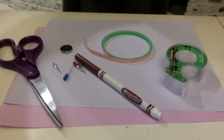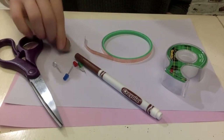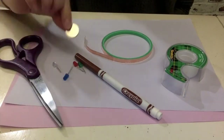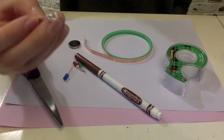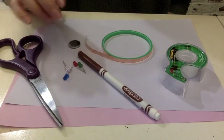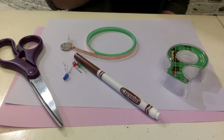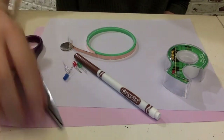For these activities, we're going to need some scissors, paper, a small battery, some LEDs — probably just one, but I have multiple — markers, some copper tape, some regular tape, and the papers. Alright, let's get started.